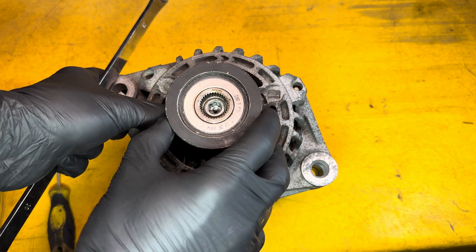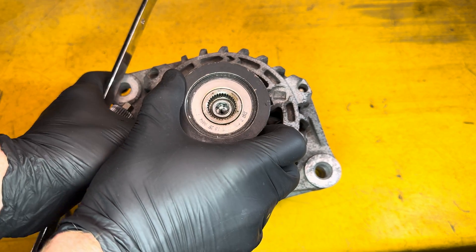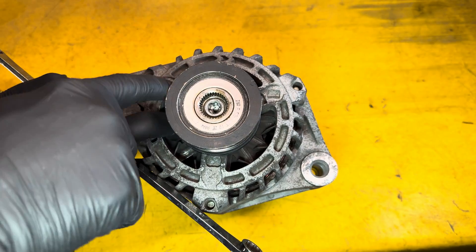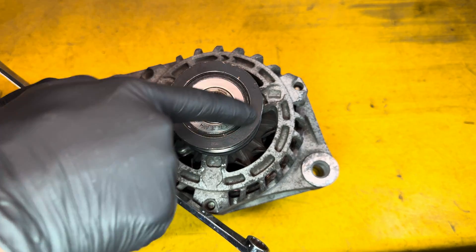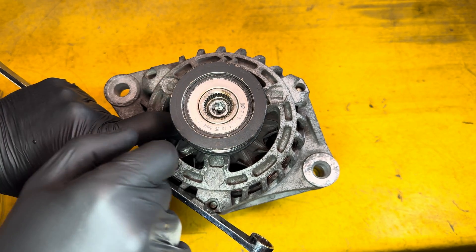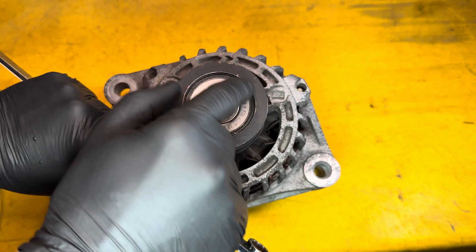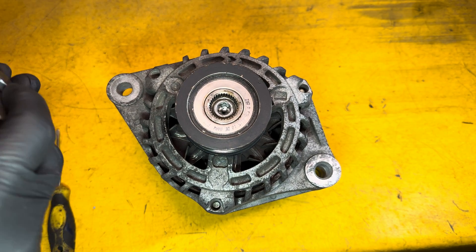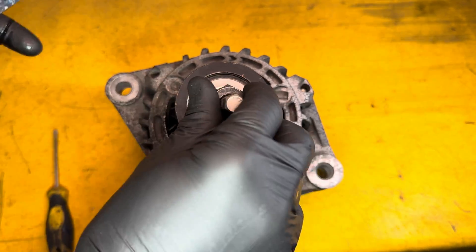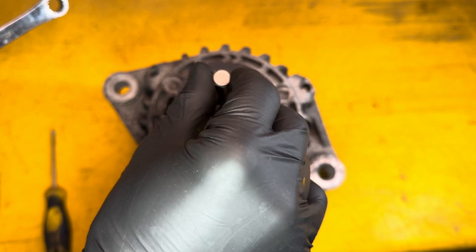To determine which way to undo the pulley, see which way the belt drives the alternator. You can see that if I hold the outside steady, the belt is driving the pulley clockwise — so that would be doing it up, meaning we need to undo it anti-clockwise. If the alternator turned anti-clockwise ordinarily, it would be the opposite way around.